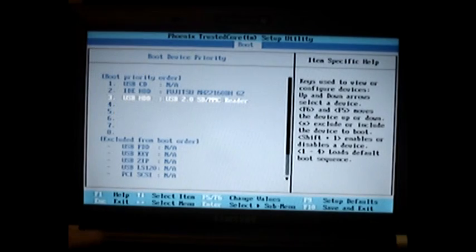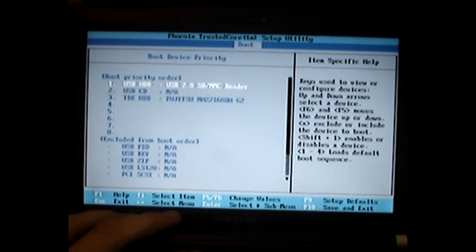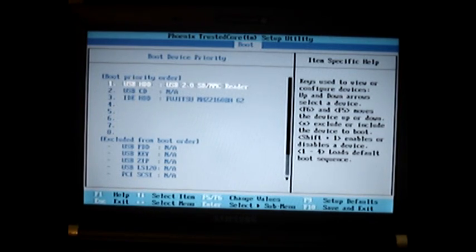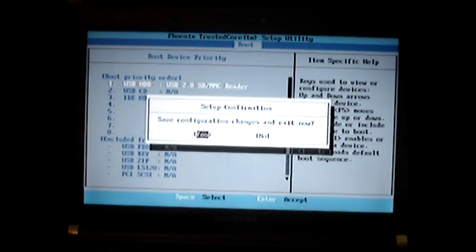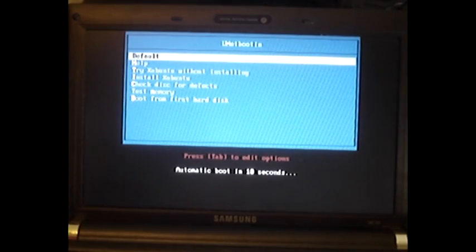I'm just going to show you on the notebook here. If I move the USB device to the top, so it's the first device to boot, press F10 to save changes, followed by Enter. And now what the laptop is going to do is read from the USB stick rather than the main hard disk.